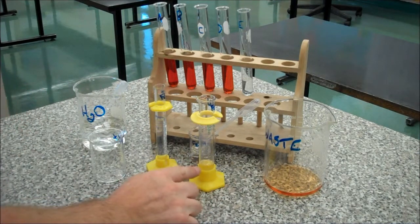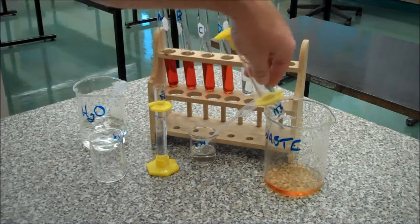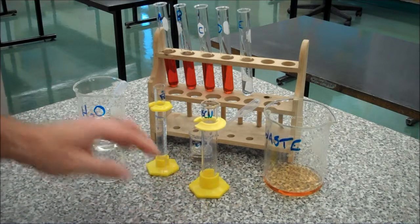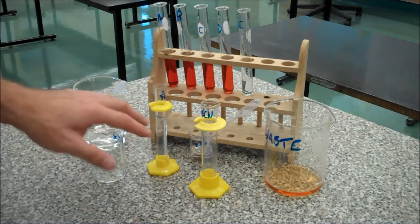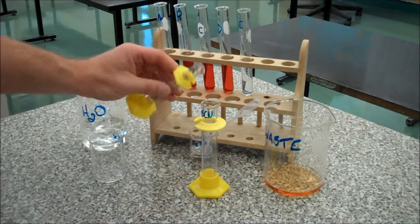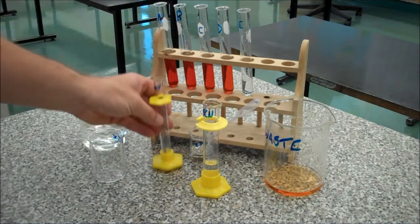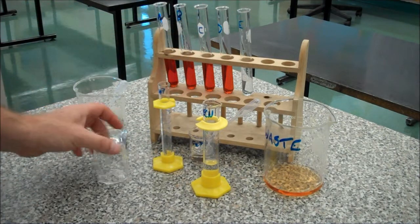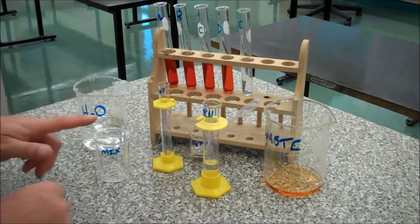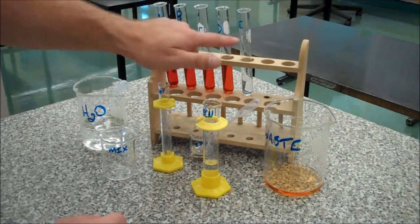This is going to be 10ml, straight up to the top of the graduations. Got a little too much, so I'm going to use my dilution. Okay, so this is my 10ml that I'll use for my final successive dilution. This now is waste, so I'm going to dump this into the waste container. I'll just transfer this 10ml in here, then add my water to get my 25ml, do my mix, take my 5ml, equilibrating, and add it to test tube E.